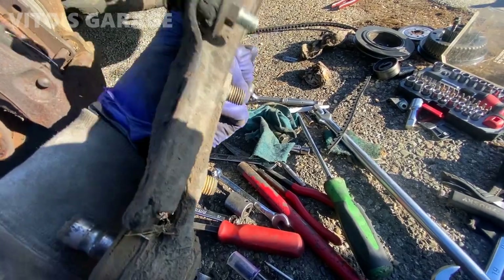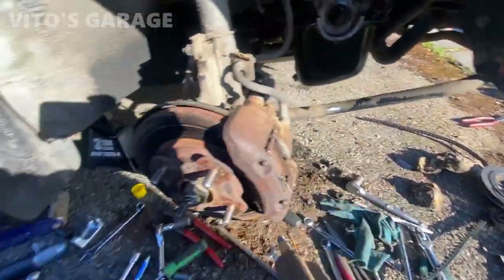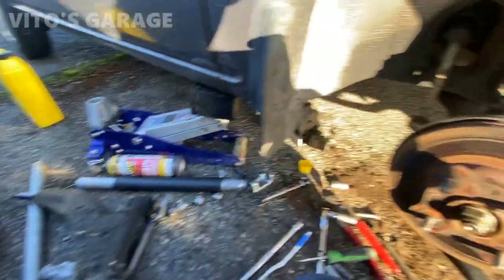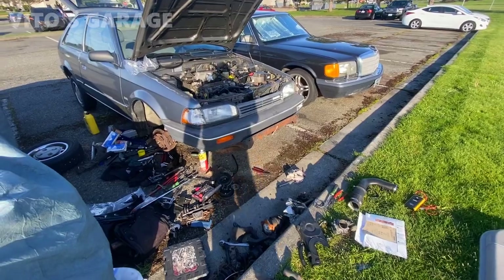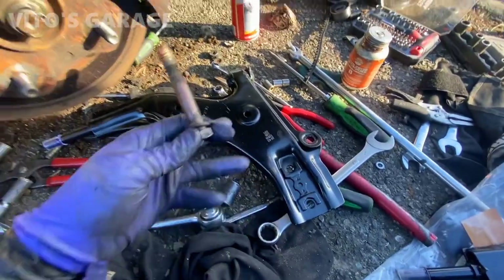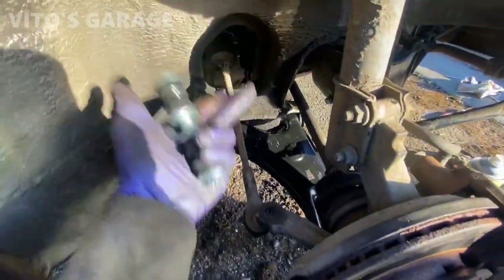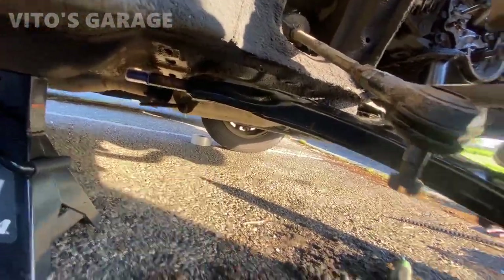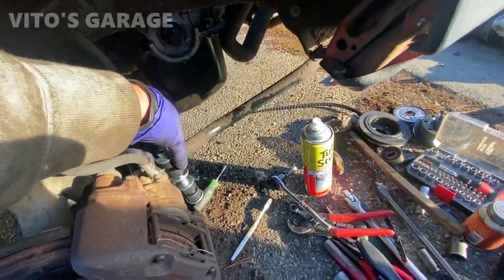Lots of work, lots of stuff. I finally unbolted the control arm with the ball joint and sway bar link together. Everything is just horrible here — look at this ball joint, look at this sway bar link, look at this bushing. About to install the new ones. The control arm got greased up on the bolt so it never seizes in the bushing — really important. Control arm is mostly installed except I'm waiting on that bushing to come in. Got the new ball joint installed.